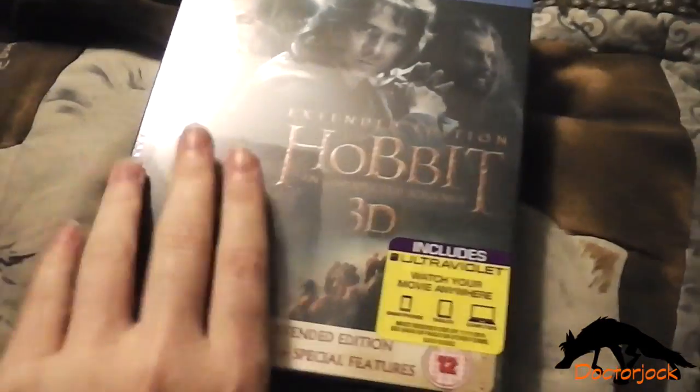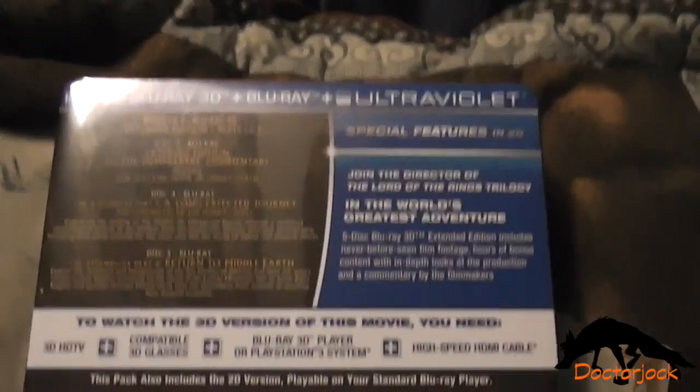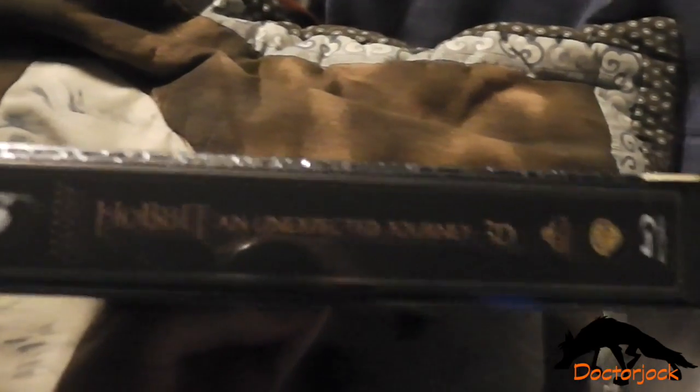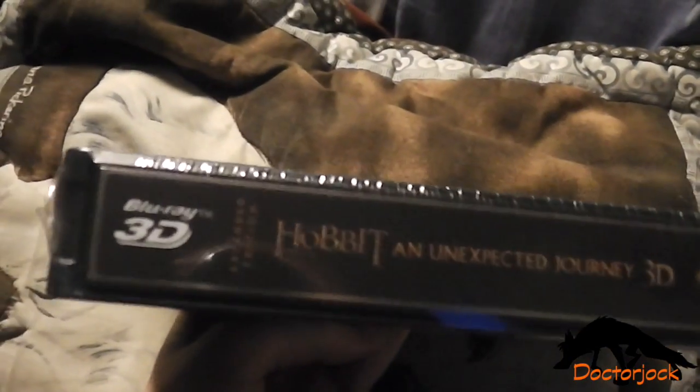There's the front, and the back, and the spine, and I'll be back once I've got the cellophane off.